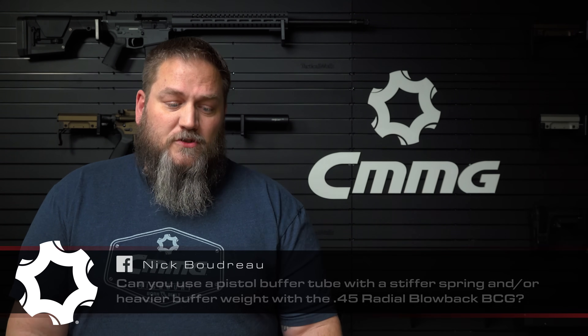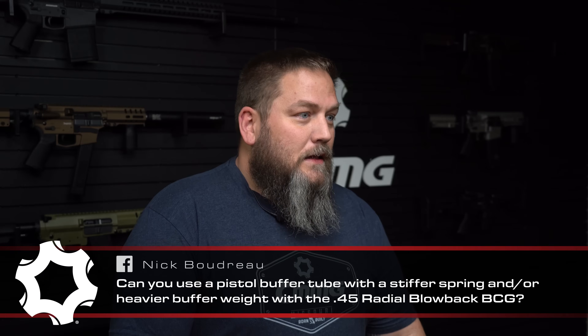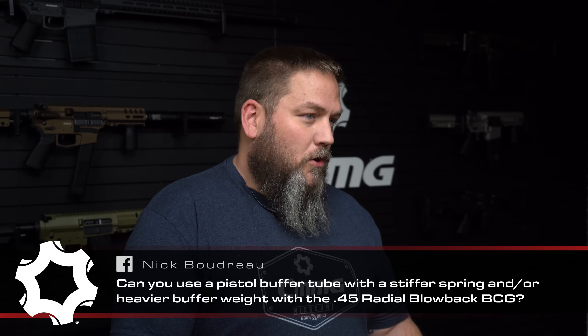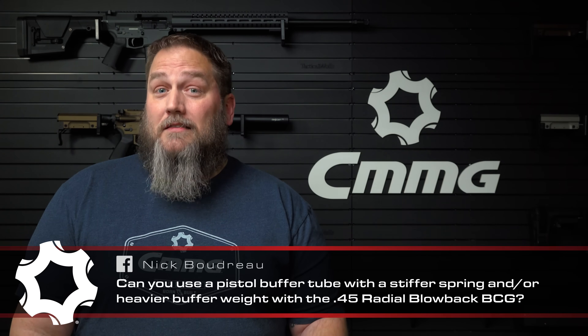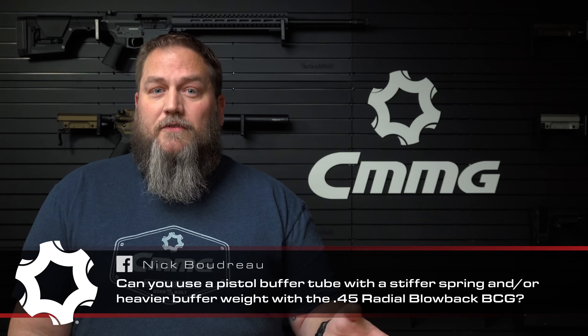For the third part of his question: can you use a pistol buffer with a stiffer spring or heavier buffer weight with the .45 Radial Delay Blowback? The short answer is yes, but keep in mind it's going to greatly affect the ability for the Radial Delay Blowback to work properly. We typically recommend using the action tuning kit if you need to add weight, as springs are going to make things act very differently and you might not get the proper rotation on the bolt. I would steer clear of springs personally.